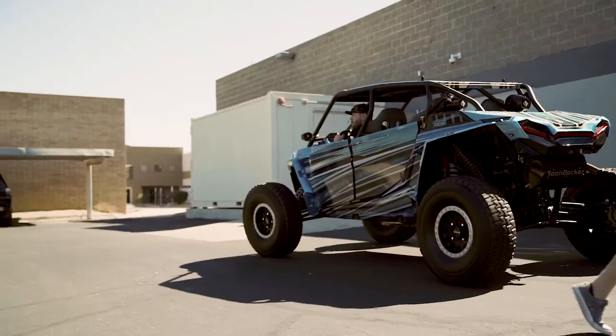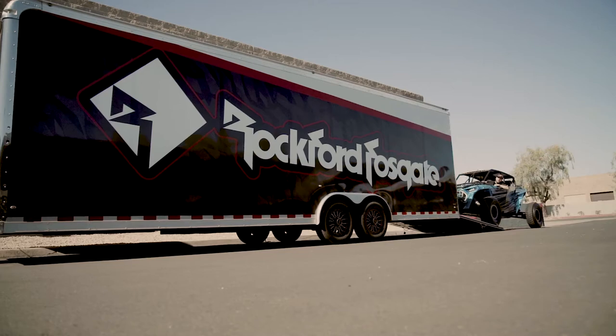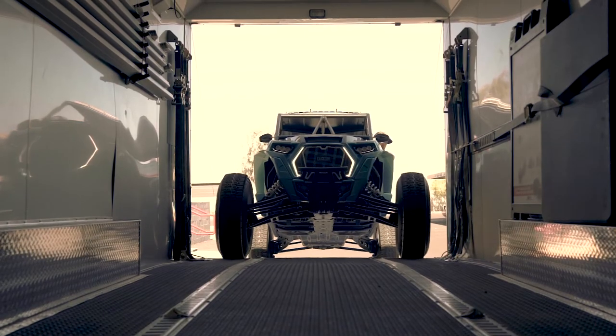A lot of you guys probably know Danny Dixon from the Splano line. Last week he dropped off his Razor Turbo S for an audio upgrade. We did a stage 5 system in it with an upgraded M2 speaker system. Today we're gonna go drop it off to him — hopefully he likes it.